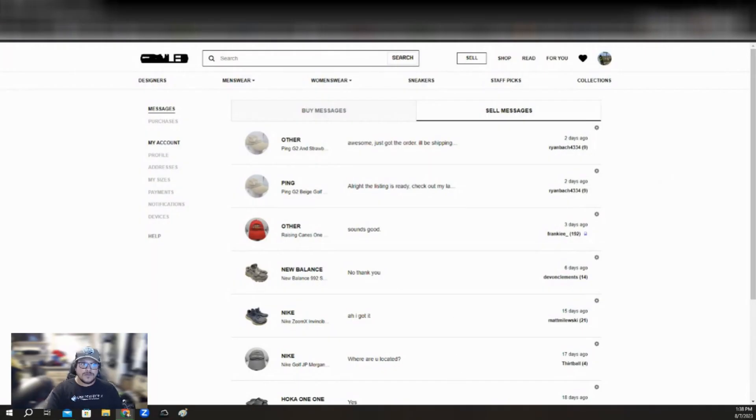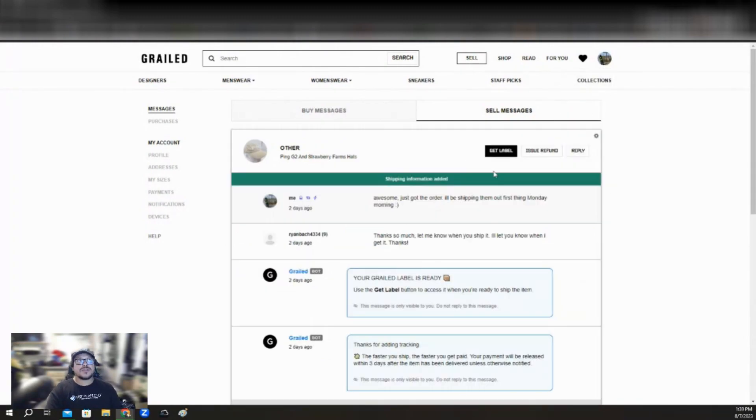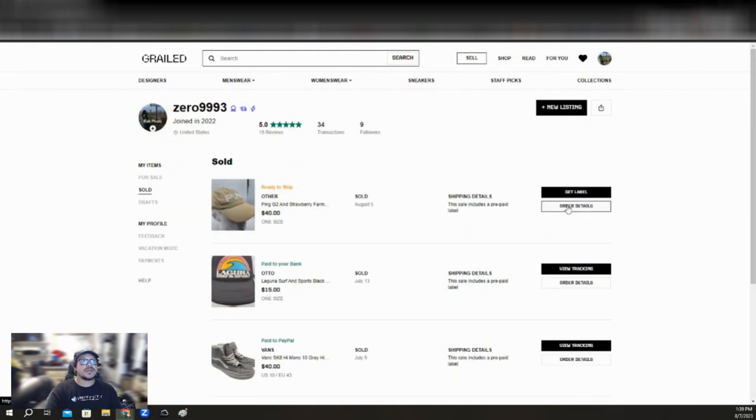First, you're going to want to go to your messages page. This is right here in your profile under messages — this is where you can get your labels as well. You can either go to your messages, which gives you the option to get the label directly from here, or you can go to your sold page and get the label from there. It really depends on whatever format you prefer — either way is fine.